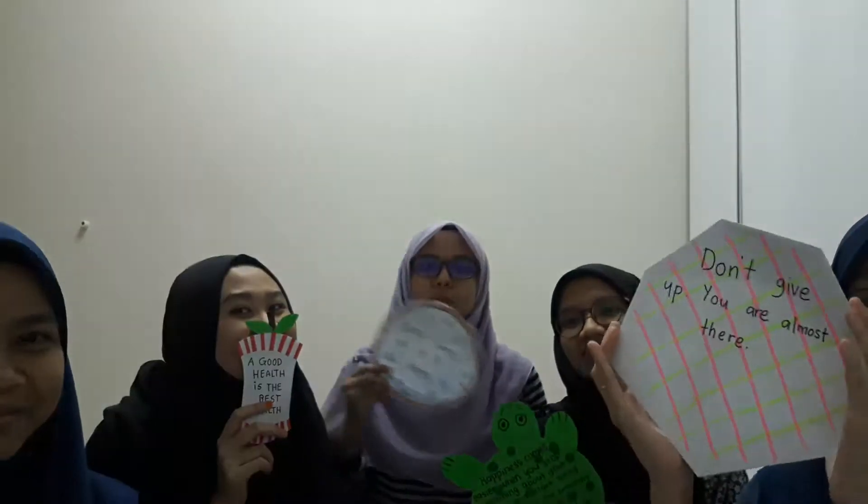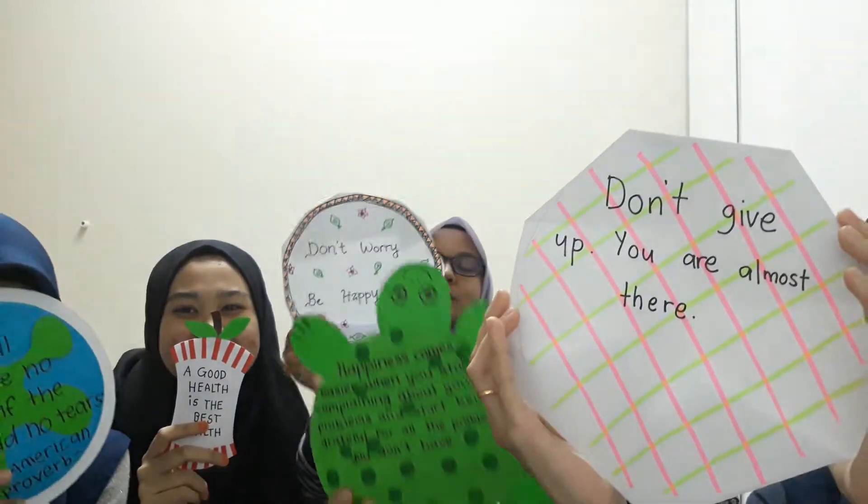As you all know, today we are going to discuss the paper plate. Each of us has a different type of paper plate. Okay, please show to the camera. So, who would like to start first?